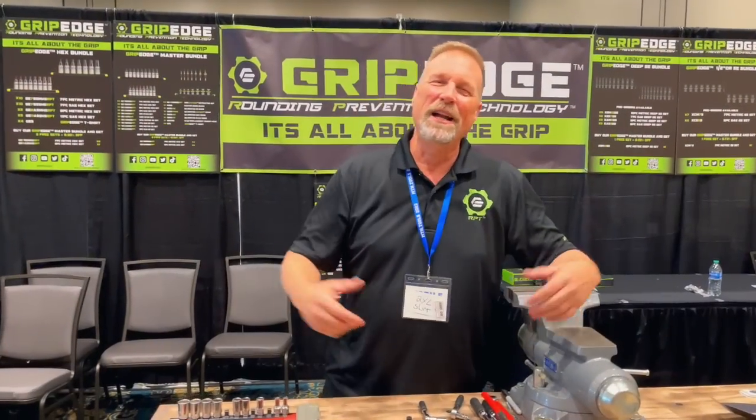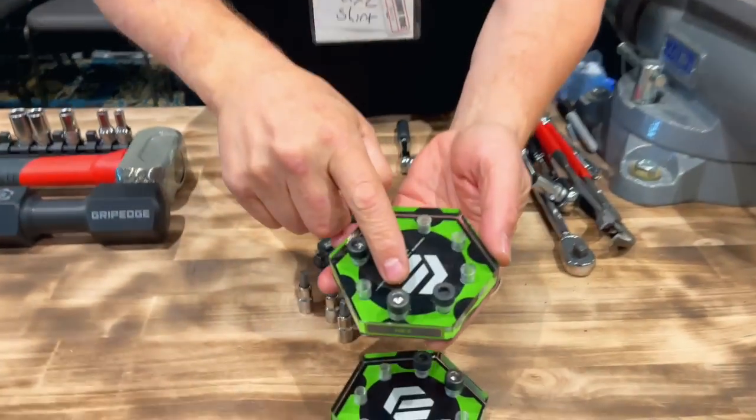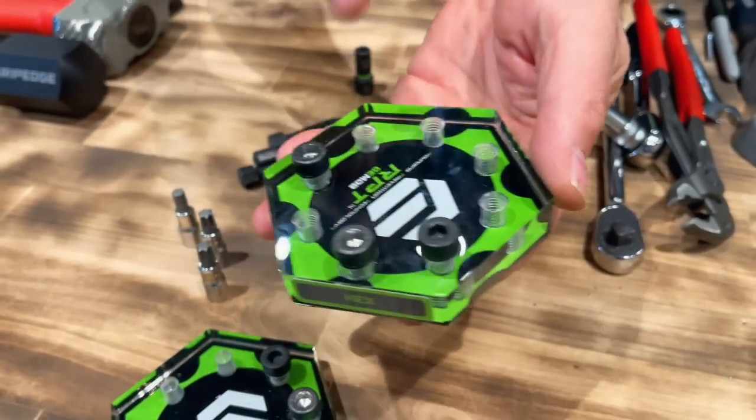Hey guys, thanks for coming to the Grip Edge booth. I've got a lot of cool things to talk to you about — something super special that we're going to save to the end. You guys have all seen the demo block and how the demo block works. If you haven't, make sure you get over to our YouTube channel. GripEdgeTools.com puts you on our Facebook page, our TikTok, our Instagram, and our YouTube channel.